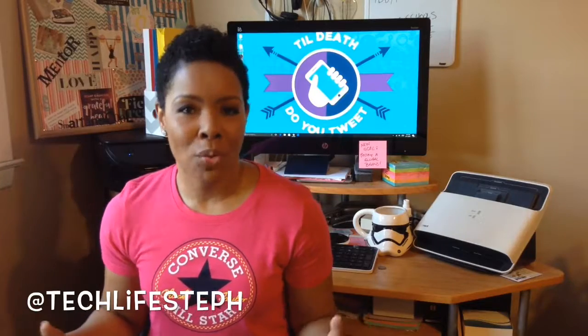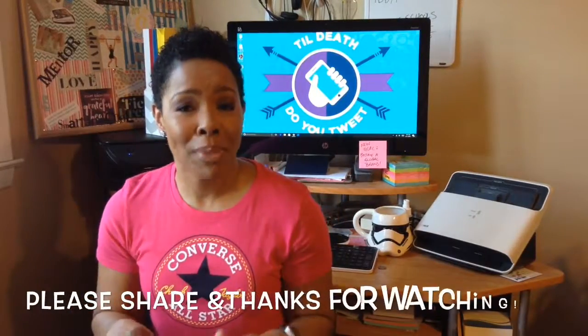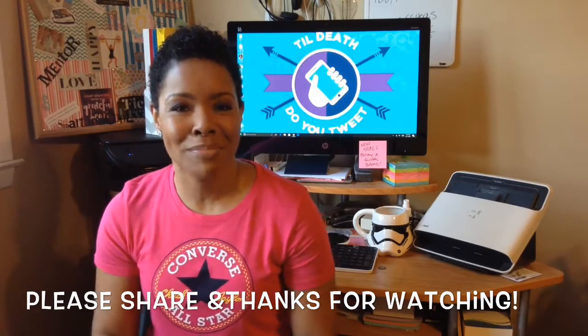Follow me all around the web on Facebook, Twitter, and Instagram at techlifesteph, and meet me right back here next week for another 60-second midweek tech break.